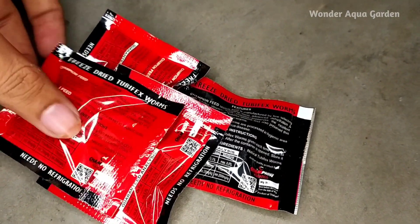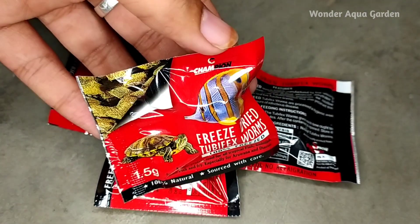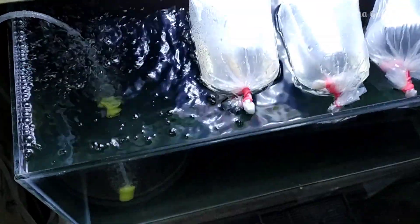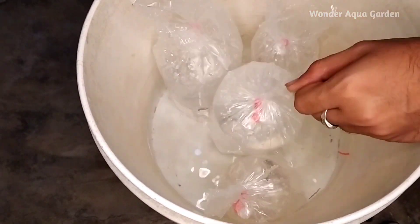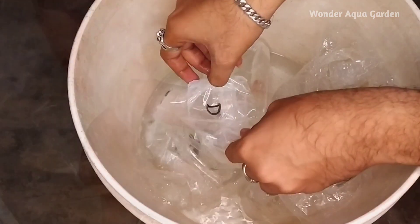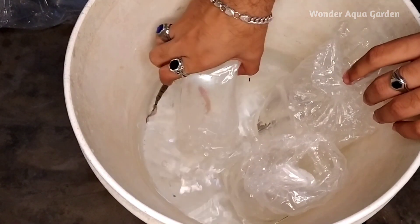Here is the free food — freeze-dried tubiflex worms. I will not feed the fish yet. After 2 hours, I will add the fish. We will put the fish in a small tub, mix the water, and then add the fish to the aquarium tank — that is the acclimation process.